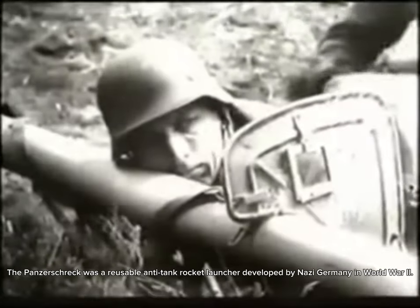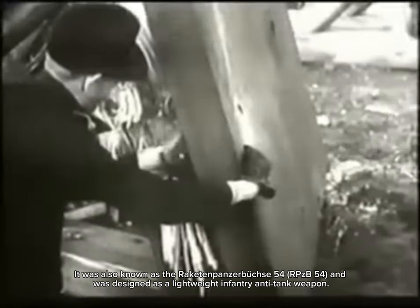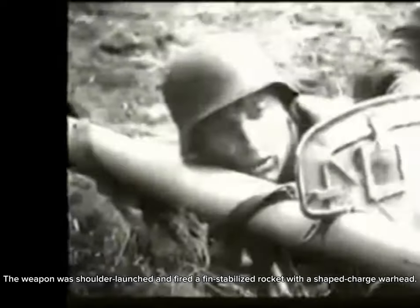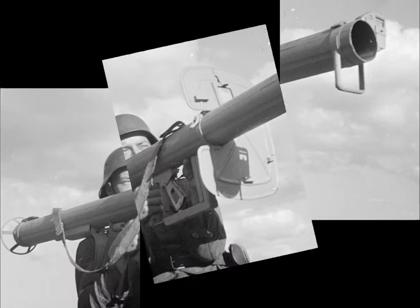It was also known as the Raketenpanzerbüchse 54 (RPzB 54), and was designed as a lightweight infantry anti-tank weapon. The weapon was shoulder-launched and fired a fin-stabilized rocket with a shaped charge warhead. The Panzerschreck was an enlarged copy of the American Bazooka.